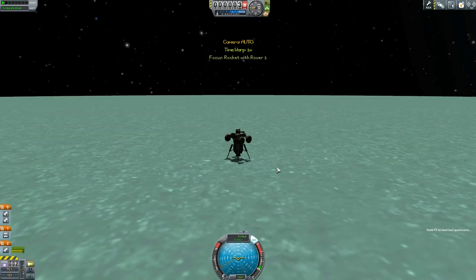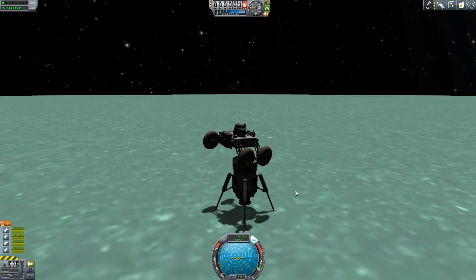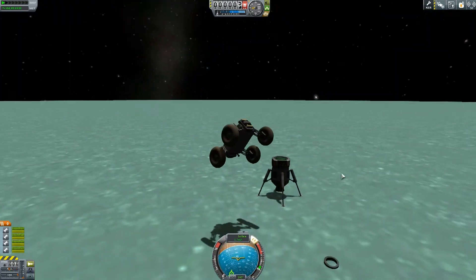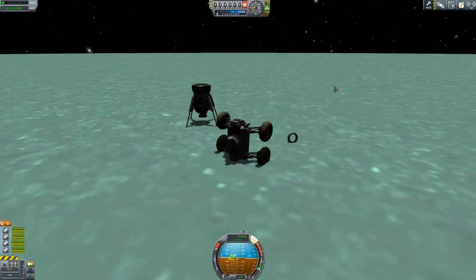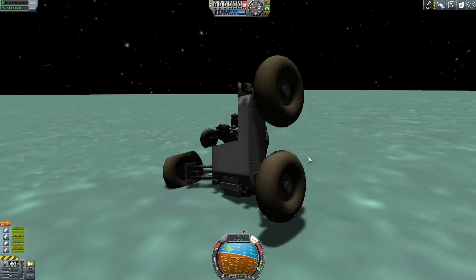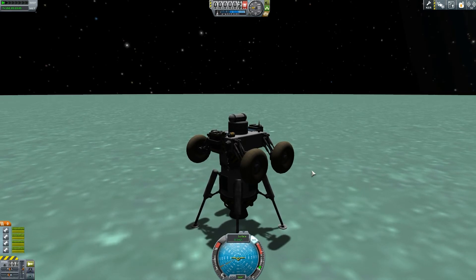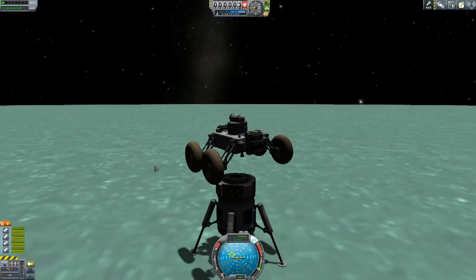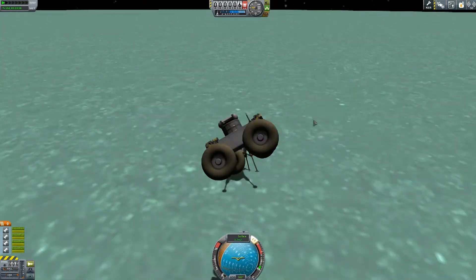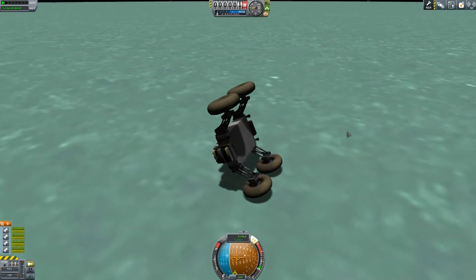Luckily I quick saved, so I can keep loading the quick save and trying again. I thought this would be invaluable — if I can make a workable rover that I can actually decouple and take to various different planets, imagine the science data I'd be able to get. So we do another attempt. I've landed on my front wheels. Attempt number three was a failure. Attempt number four — go a little bit more gently on the rockets. It starts to tilt. We go for the Olympic landing. Can he stick it this time? Boom — we land!